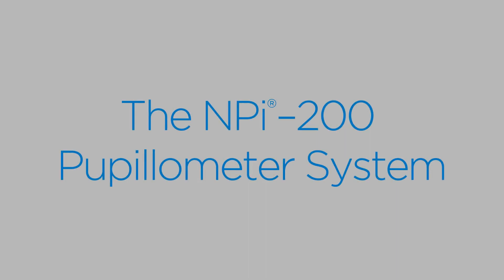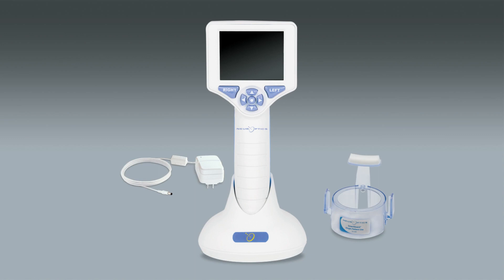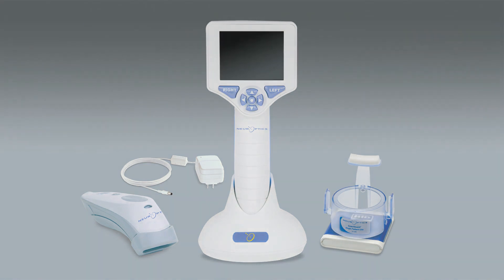The NPI 200 pupilometer system consists of the pupilometer, the charging station, a power supply, and the smart guard. Optional components include the barcode scanner and the smart guard reader, required when the pupilometer data is integrated into the patient's electronic medical record.